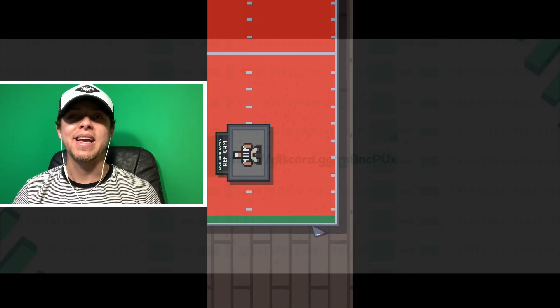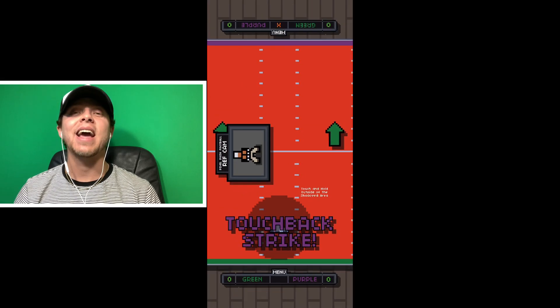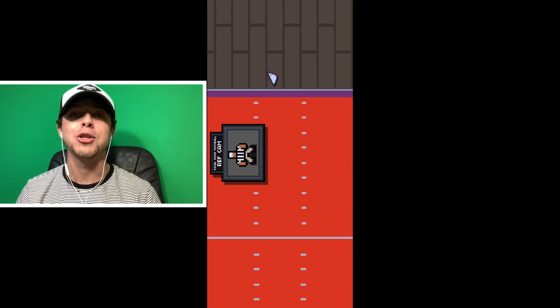Hey, what's up guys, Ben City here back again with another video, and today I'm going to be giving you guys my review of Pixel Push Football.